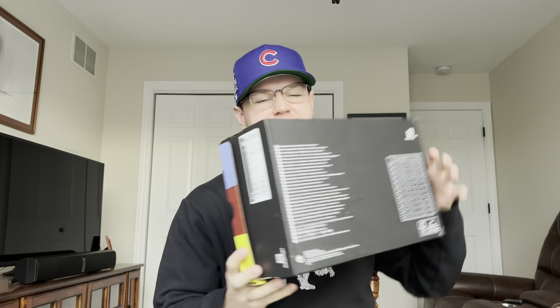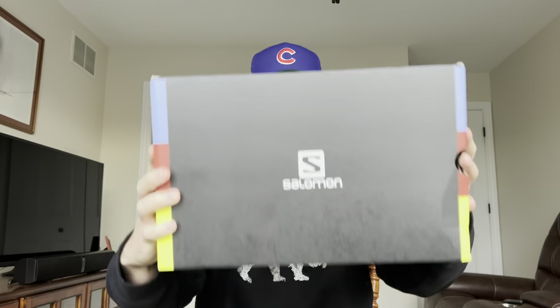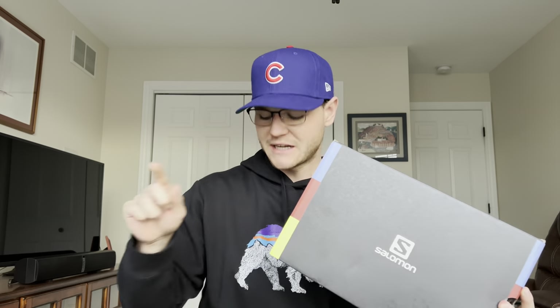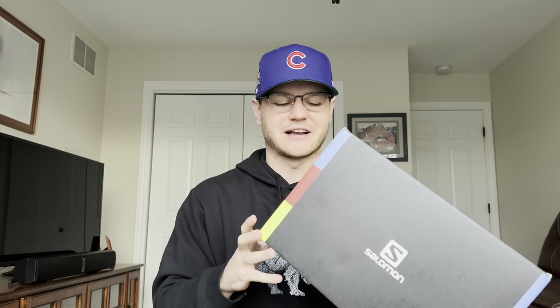I'm going to show you guys the box to tease a little bit. This is a pair of shoes that I've been looking at purchasing for about two years now. I know these are super popular on Instagram, and no one's going to believe me when I tell you that I was thinking about buying these a few years ago. I just never pulled the trigger, but then I saw this colorway and was like, alright, it's time to finally try these.